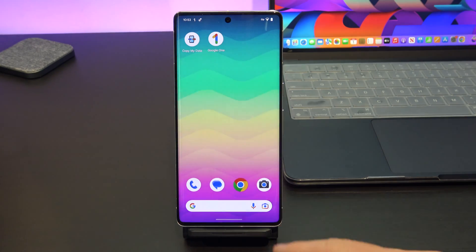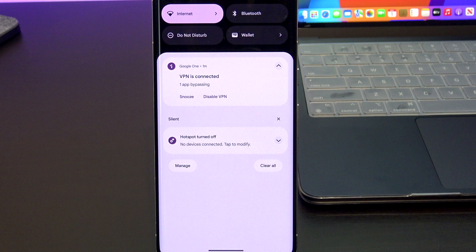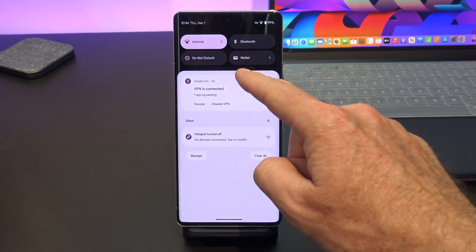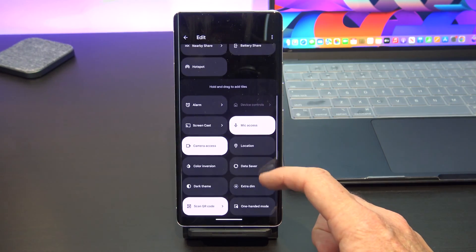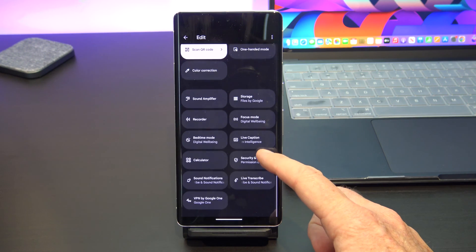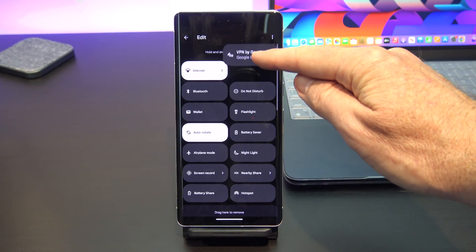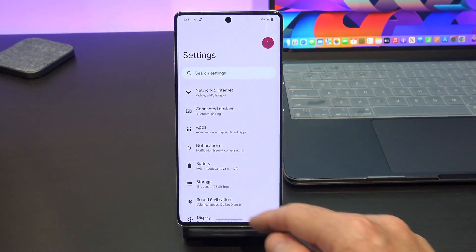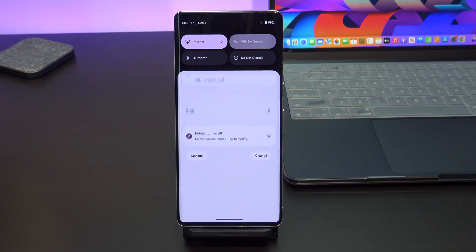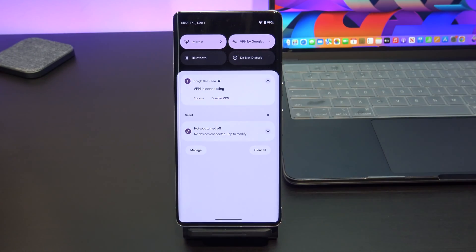Go back to the home screen, and then swipe down from the top to bring up your quick settings. You can see the VPN is connected, and it's bypassing the one app that we set up. There is also a snooze option and a disable VPN option there if you wish. If you swipe down on that screen and then tap on the pencil edit icon, scroll down and find the Google One VPN icon, tap on that and drag it all the way back to the top of the screen. Just tap back to save it, and you can see it's saved in the top of our quick settings menu. Now we've got the VPN by Google button at the top, and we can easily turn it on and off as we need it.